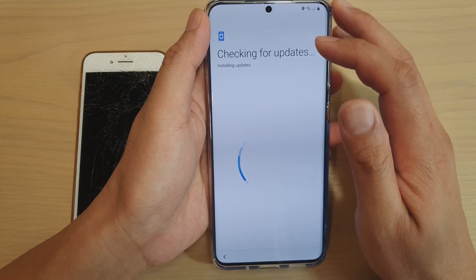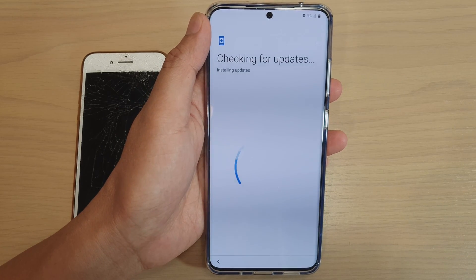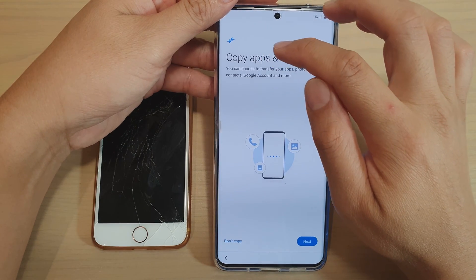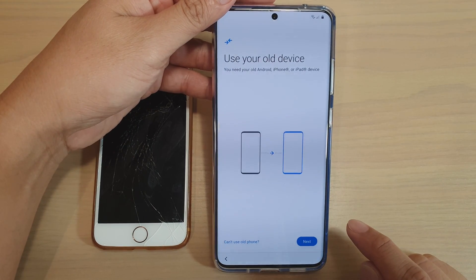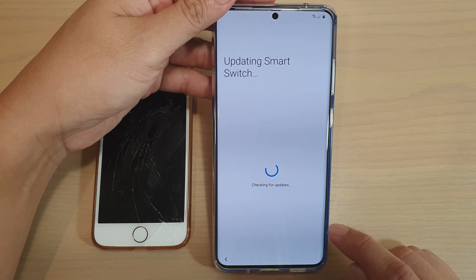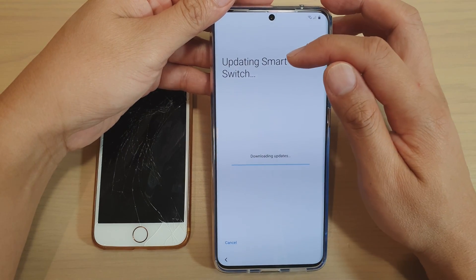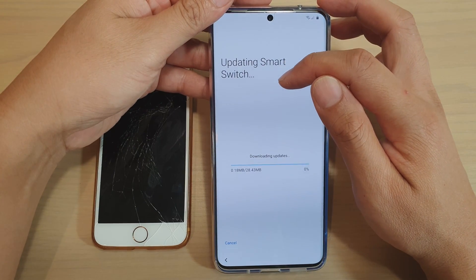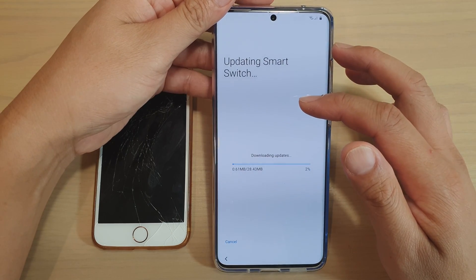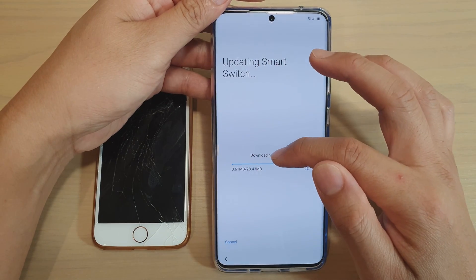This part is going to check for updates, so wait for it to install any updates. Now we're going to choose 'copy apps and data' and tap on next. At this point it will try to update Smart Switch. It may take some time depending on your connection speed and the server speed, so just wait for it to finish the downloads.